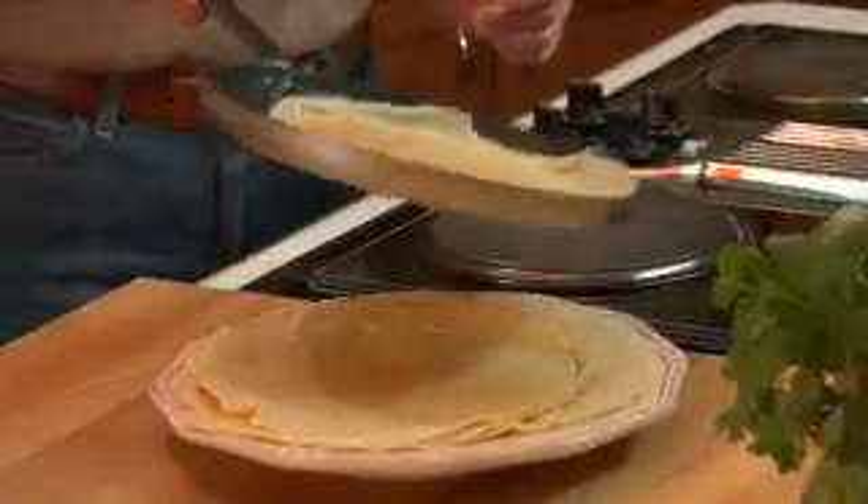My first recipe is chickpea crepes, and that's based on one of my favorite foods from Italy, which is called torta or farinata — a chickpea cake that's baked in an oven. And there's really nothing to it, very, very easy. Chickpea flour, water, olive oil, and a little bit of salt. Over there, they bake it in wood-fired ovens and serve it with black pepper, and it's absolutely delicious. This is as close as I can get to that really rich, savory flavor that I love so much.